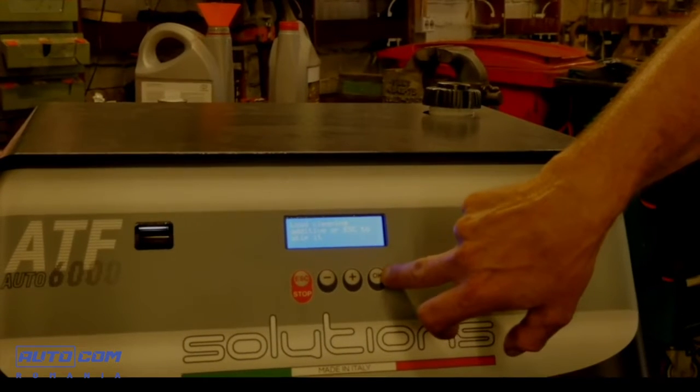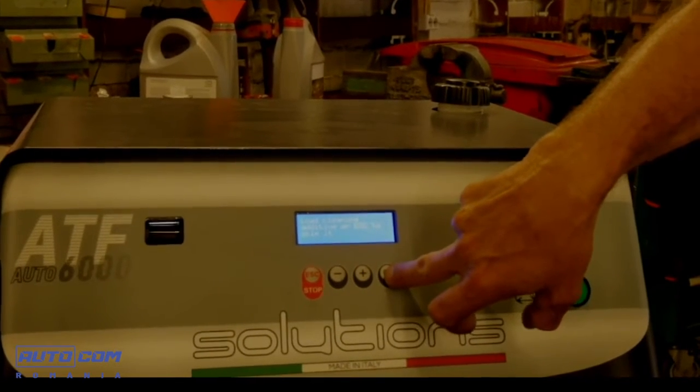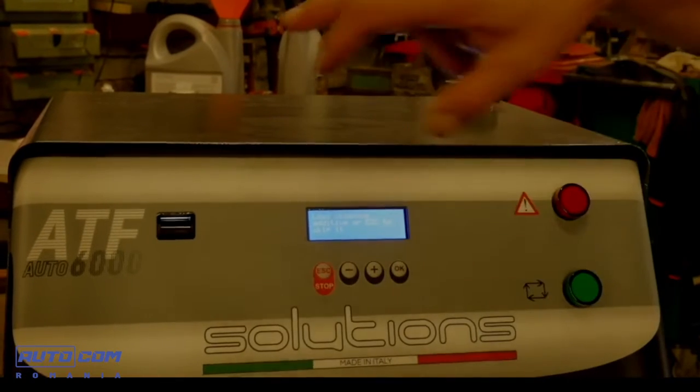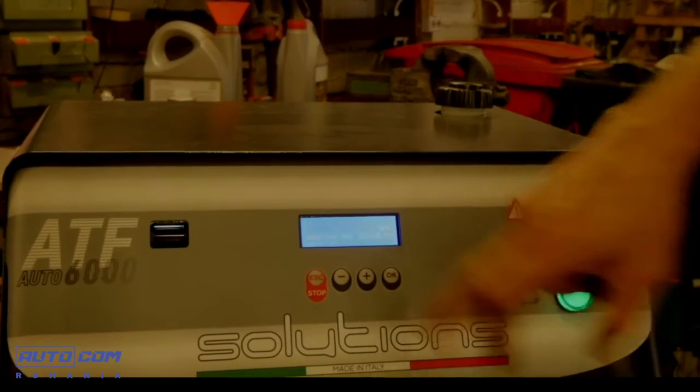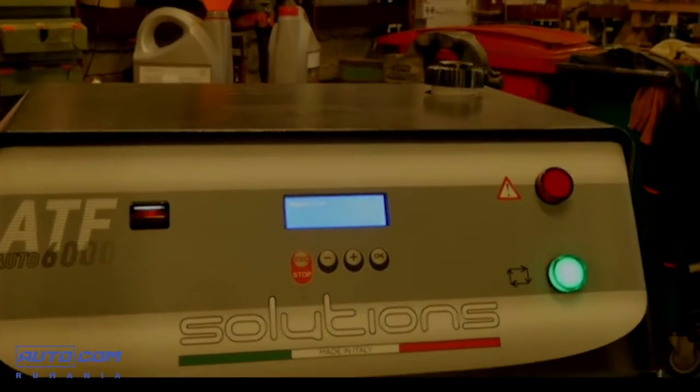Once the additive has been inserted, we must wait 10 minutes so that the additive takes effect inside the gearbox. Now we're ending the cleaning cycle with the additive within the car and we begin automatic flow control. As you can see, there is an automatic switch without needing the operator to intervene.